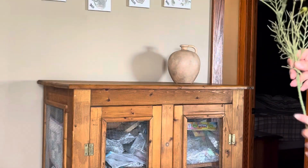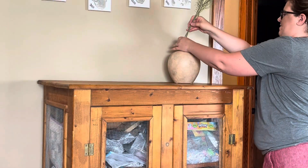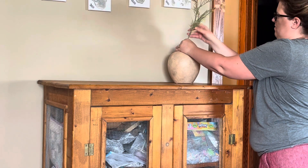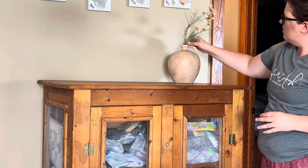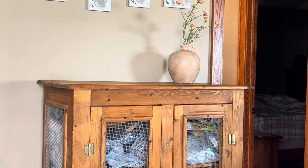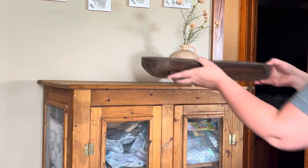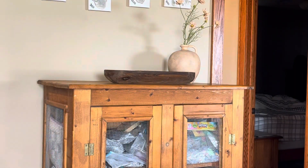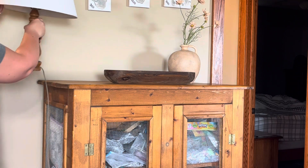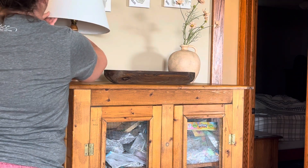That vase is something I actually picked up at a discount store — it's Threshold, it was $20 and I got it for $5. Those are Cosmos flowers from Hobby Lobby that I had picked up a few months ago. I love them — they go with everything. That dough bowl is something I got from a friend; I bought it from her — her husband makes them.